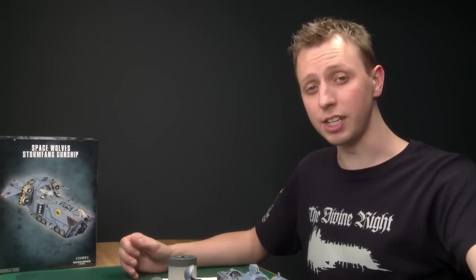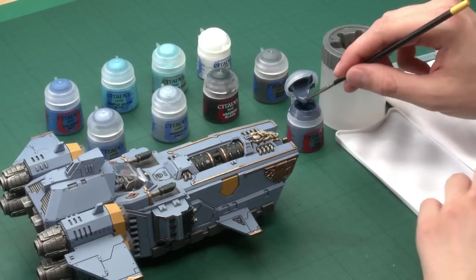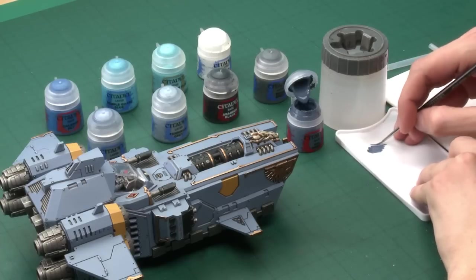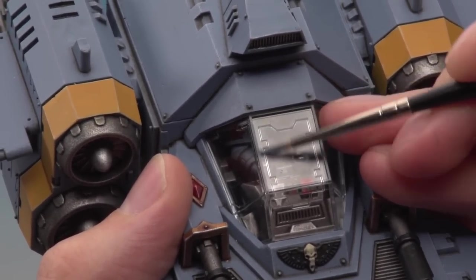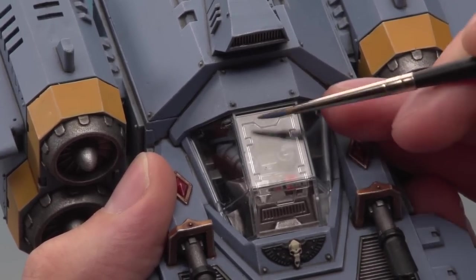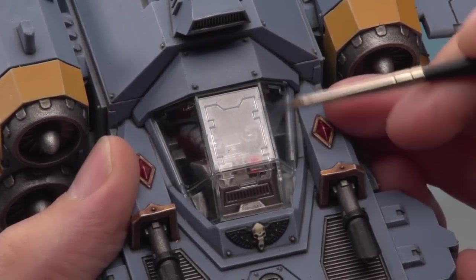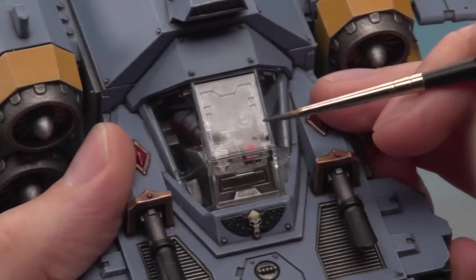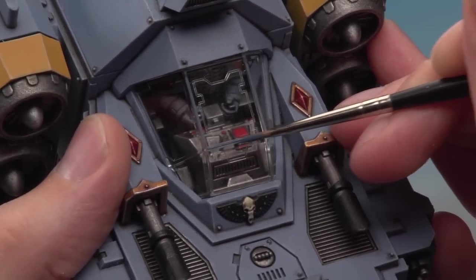I'm going to start out by painting the canopy bars in the same colour scheme as the rest of the hull, starting with the Fenrisian base. I'm using a detail brush and the most important thing is to be as neat as possible. Thin your paint down a little bit and make sure you don't have too much on your brush - get a good fine tip. The bars on the canopy are raised in relief from the rest of the plastic, so you can use the side of your brush to gently paint that raised surface and avoid getting paint on the recessed plastic of the window. You'll need two or three layers. If you do make any mistakes, since we haven't undercoated this component, you can just use your fingernail to scrape the excess paint away.